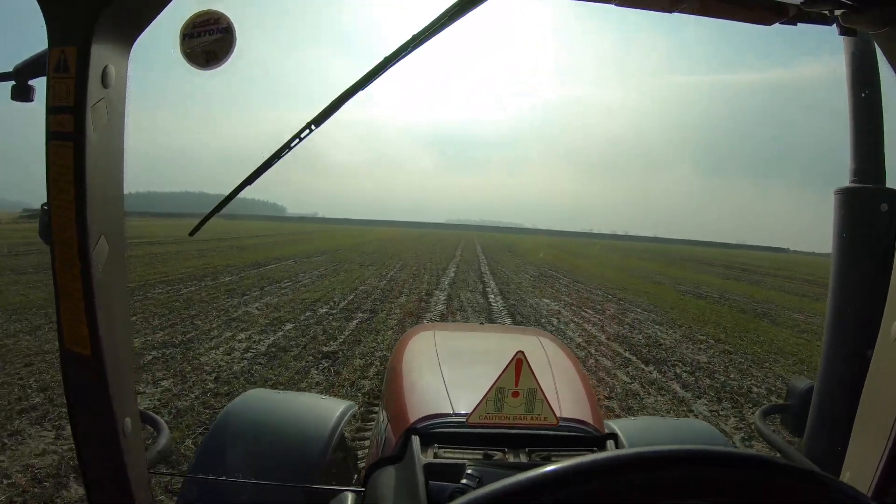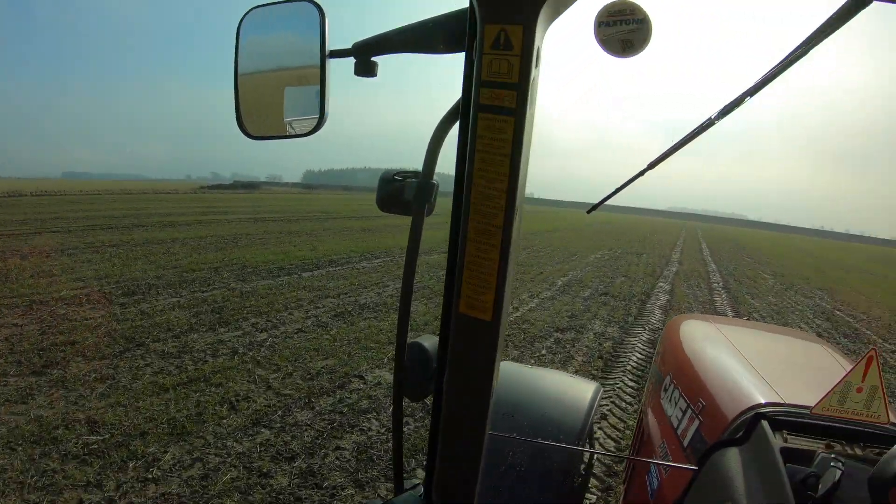So we've got finished on this really poorly drained wheat down here. It's got a lot of drain issues and it should have been sub-soiled really. But we'll learn.